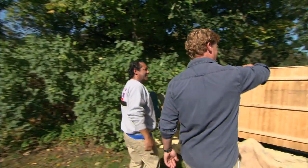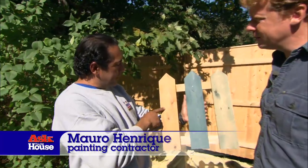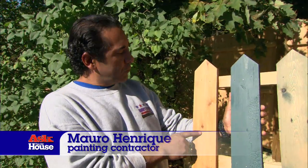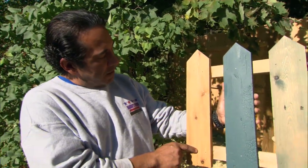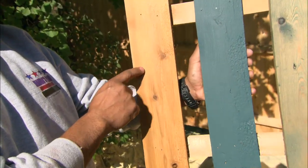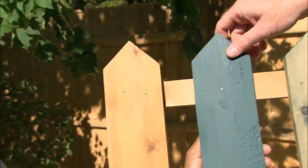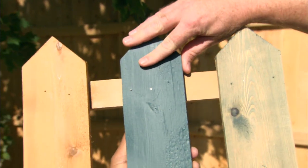We're going with a stain look on the fence. The first option is a clear coat on cedar, which shows a lot of the grain and no pigmentation. This will last about two years, so you'll need to put on a new coat every two years.